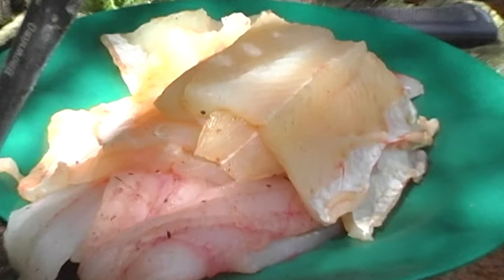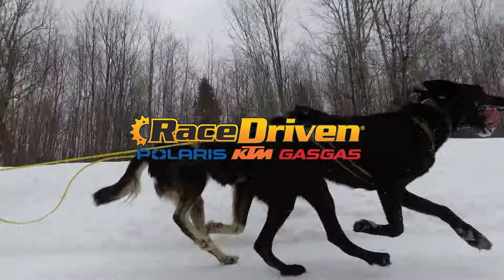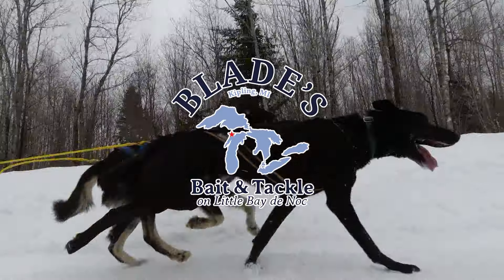Feel free to join us on Facebook or visit us at 906outdoors.com. Thanks for watching, and we invite you to join us next week for another adventure right here on 906 Outdoors.